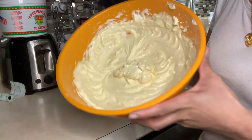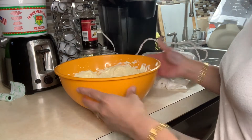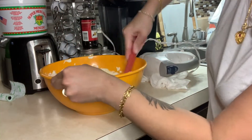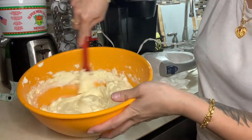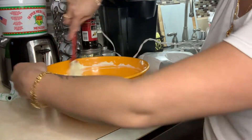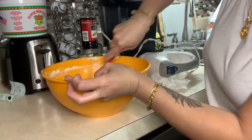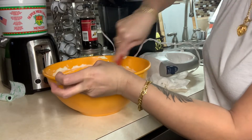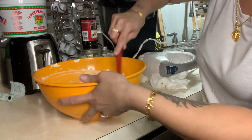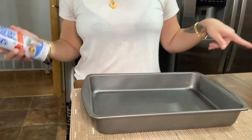You just want to have that creamy consistency. You can take your spoon or spatula and just mix it all together, make sure everything's nice and incorporated, make sure there's no lumps — it's nice and smooth. There you go.